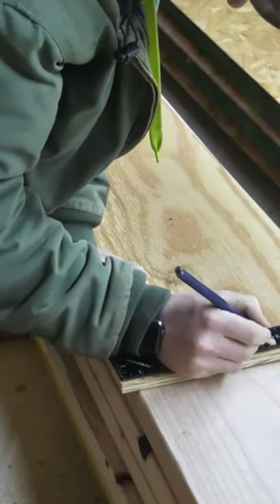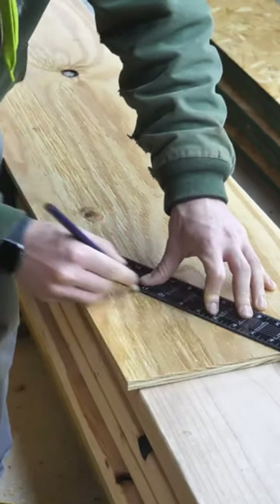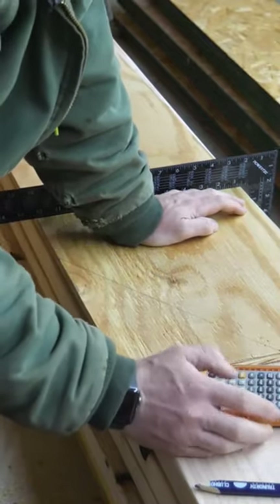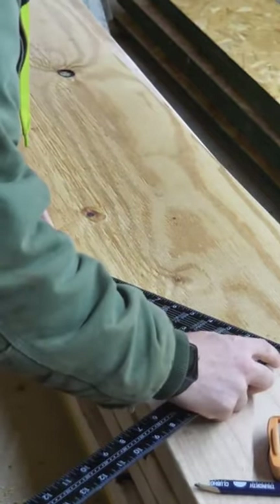My rise is six and seven eighths, run is 11. Just a sanity check, I'm going to calculate my diagonal — what the length should be — and then measure this. 13 inches on the dot. Oh, that's easy. Yep, and we're right there.